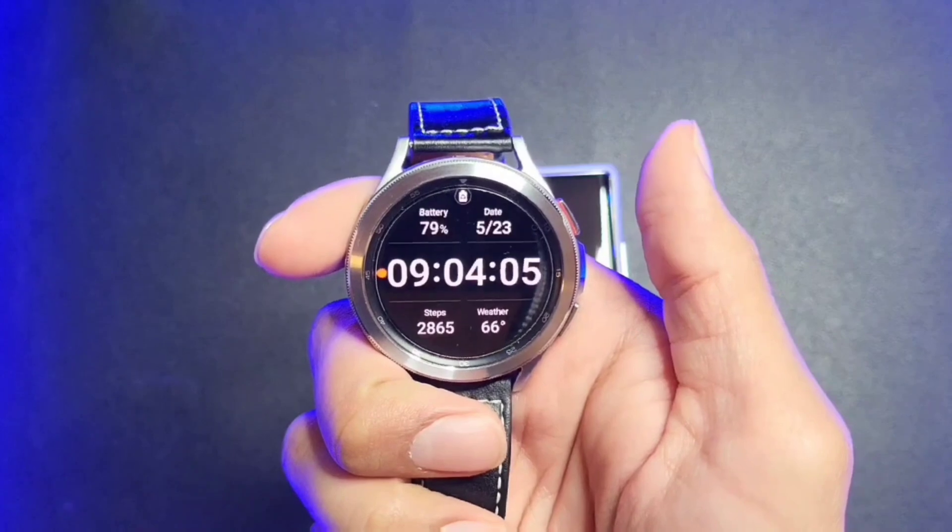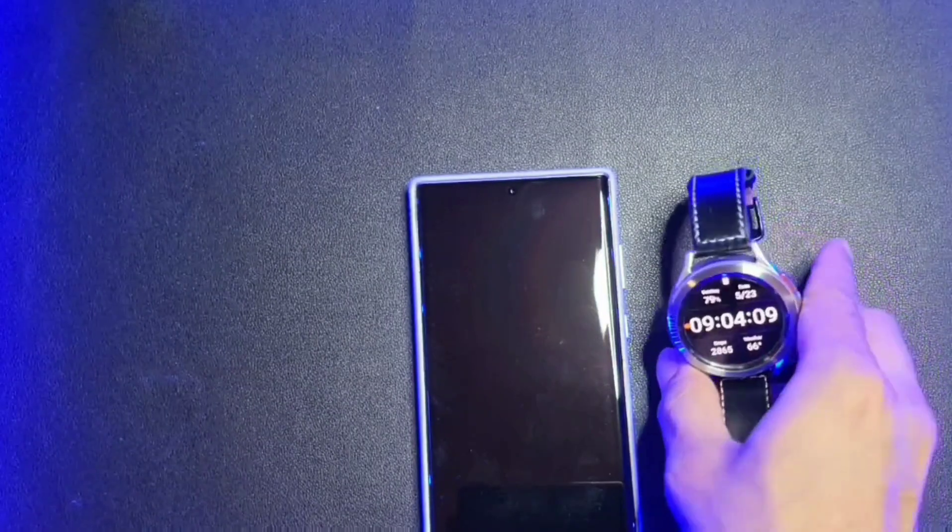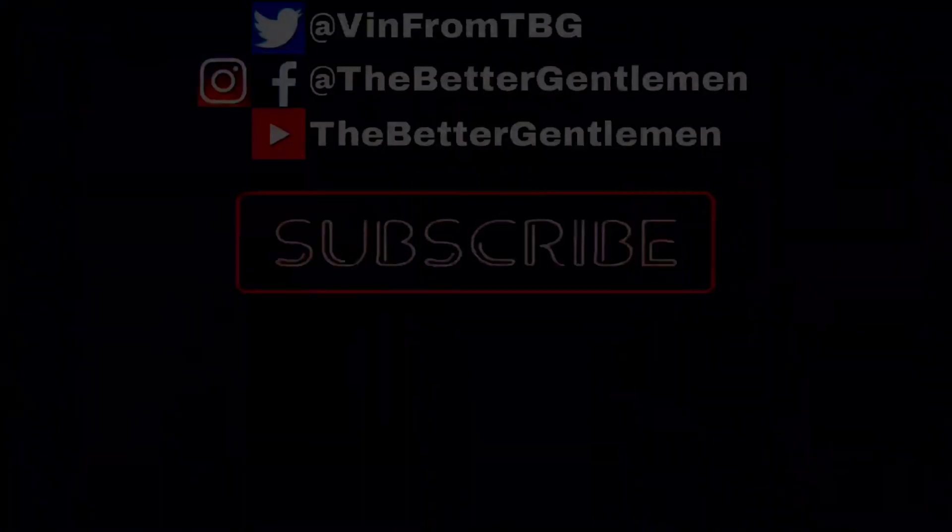And that's it for today guys. If this video helped you out, please consider giving it a thumbs up and consider subscribing for more tech content like this. I'll see you guys next time.